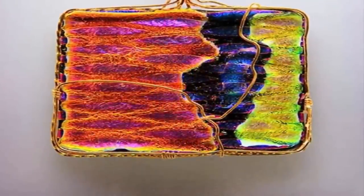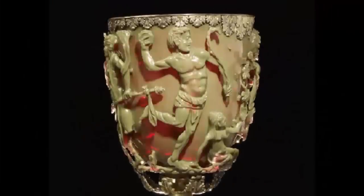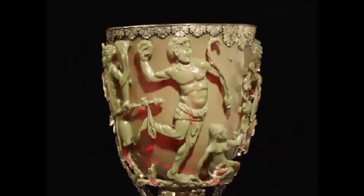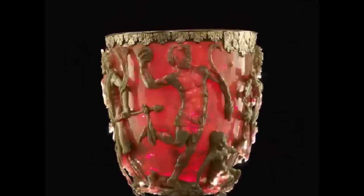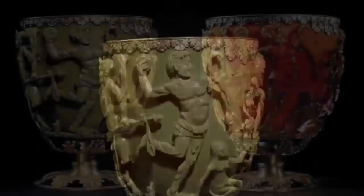Dichroic glass is a form of glass which can change color depending on which angle light passes through its structure. The cup's glass appears red when lit from behind and green when lit from in front — an astonishing achievement within glassmaking, one which it seems was never replicated.